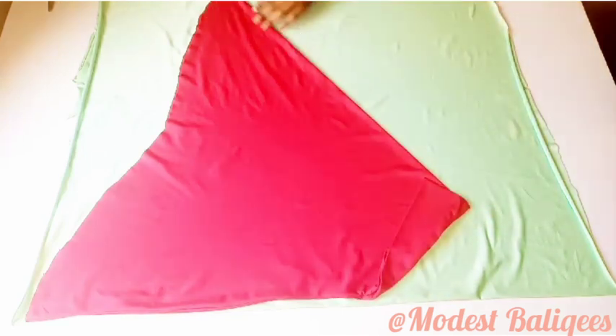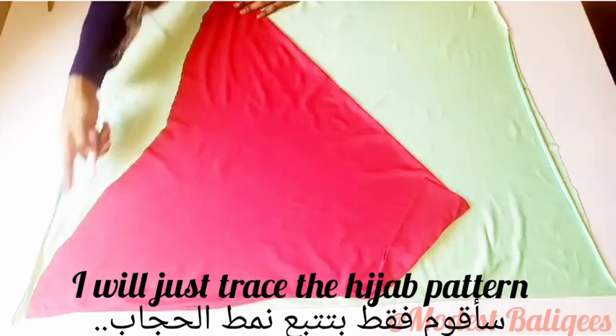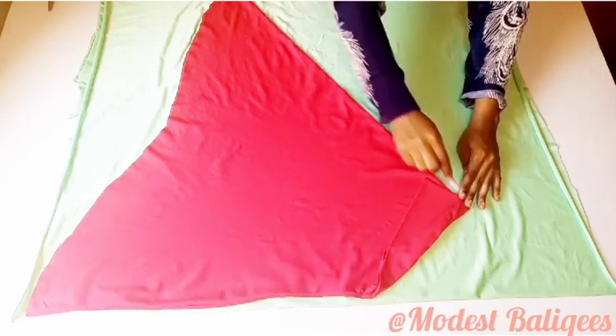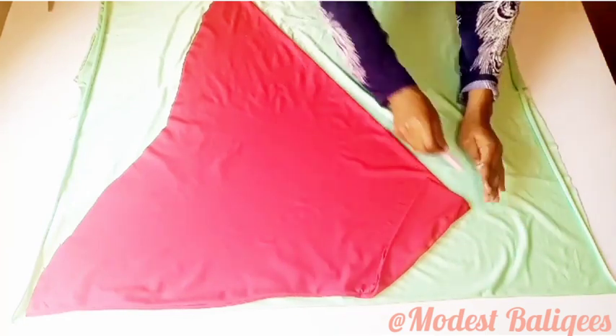Then I'll go ahead and chalk it out, after which I'm going to cut it out.